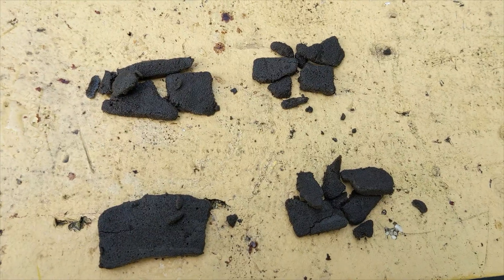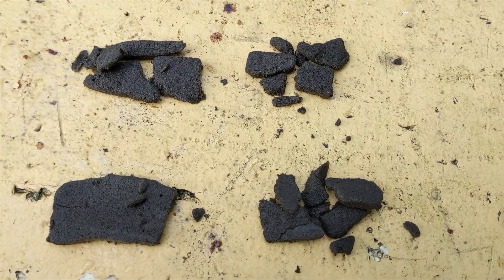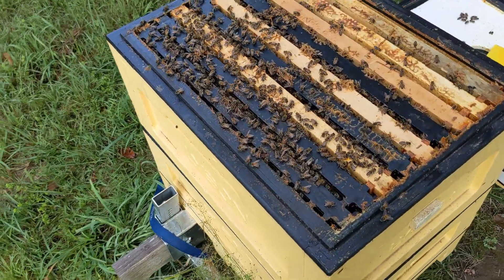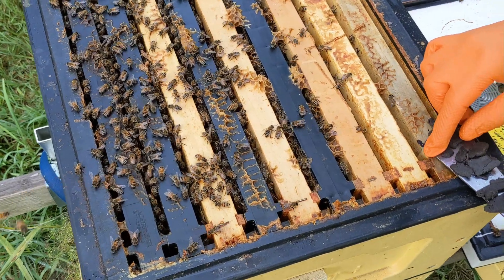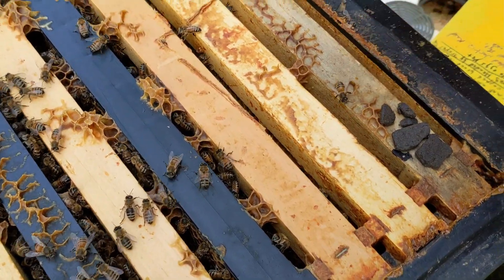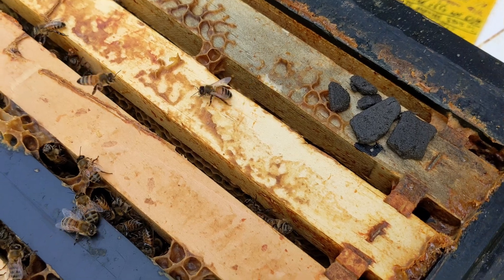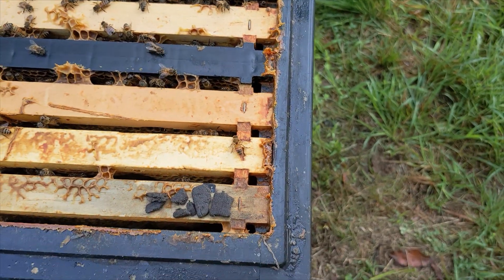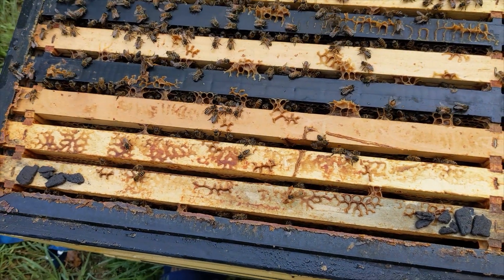Remember, I said I'd explain what to do if your ApiLife Var was broken or crumbled when you opened the packet. Don't worry, it's still usable. One colony's dose is one wafer, and there are two wafers in a full packet. So take the amount that equates to one wafer — half a packet — divide that into four piles, and put them on the top bars.